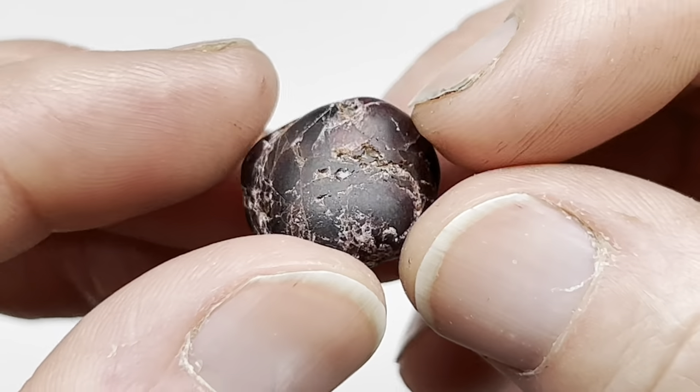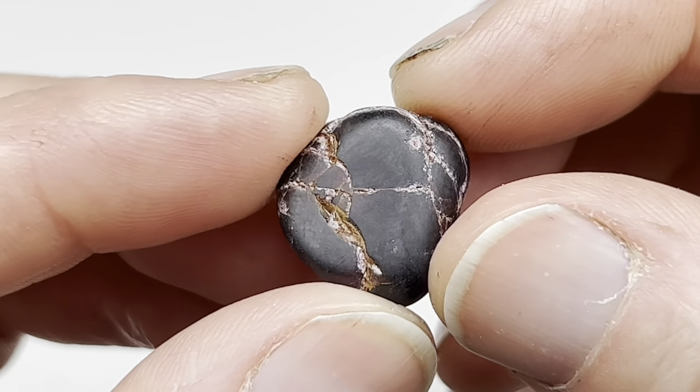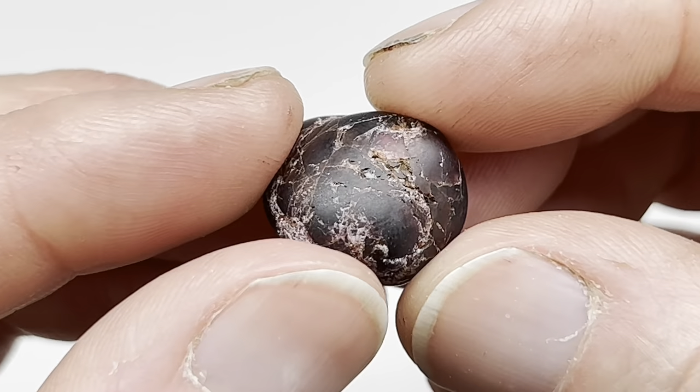I was hoping for a nice smooth rock, which clearly this won't be, but maybe it'll still look really really nice when it's polished. We'll see.